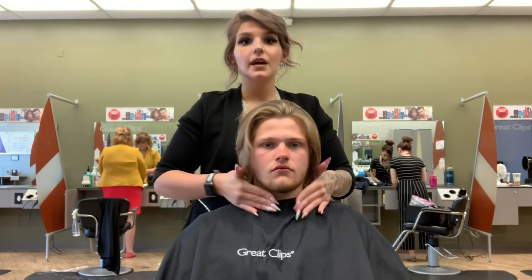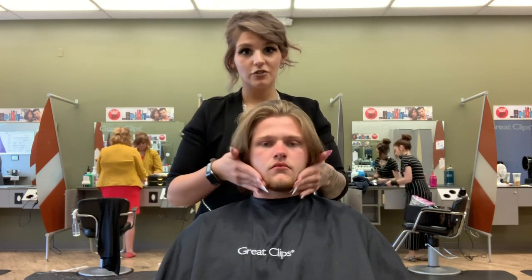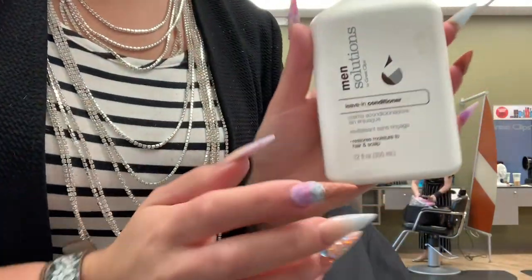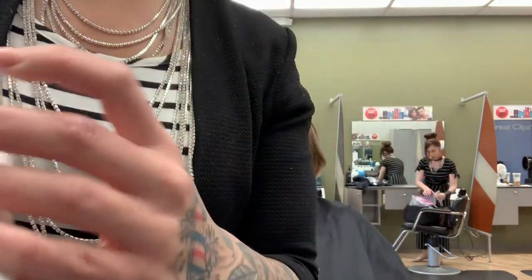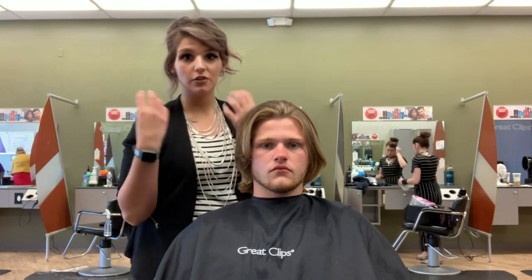I'm just going to rub it in as a beard balm. He can absolutely use this as an aftershave at home as well, and that's it — really easy. Again, this is the men's leave-in conditioner from the solutions line. Great beard balm, great aftershave, and great for long hair because it helps retain moisture all the way around.